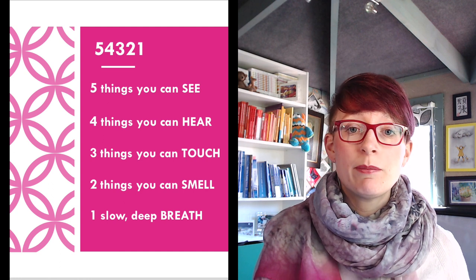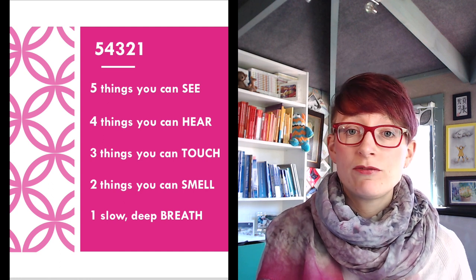Next is 3: I go to 3 things that I can touch and think about the feel of those things. I'm often looking for different textures here. I might think about the texture of my scarf, I might think about the feel of my skin beneath my fingers, I might — if I were near water — think about running my hands under a cold or warm tap, or think about the feel of plants on my hands or soil on my fingers. You might stroke a pet and think about the feel of that. So you're looking for three things you can touch and thinking about how they feel, really trying to invoke your senses.